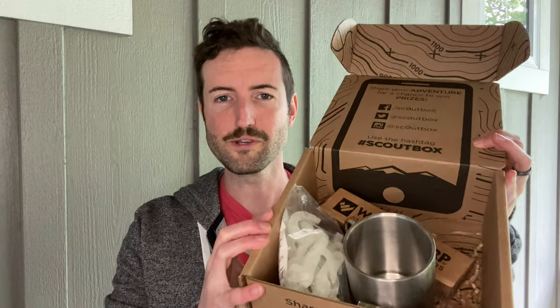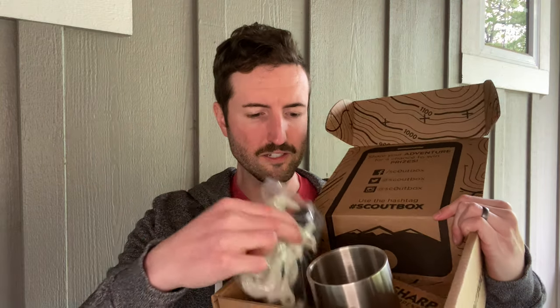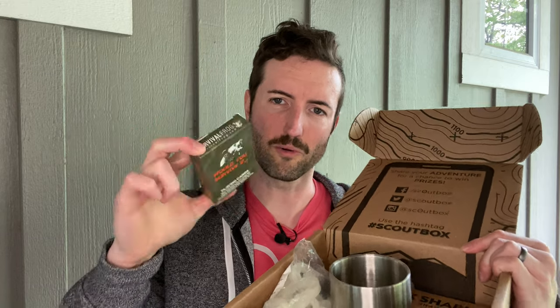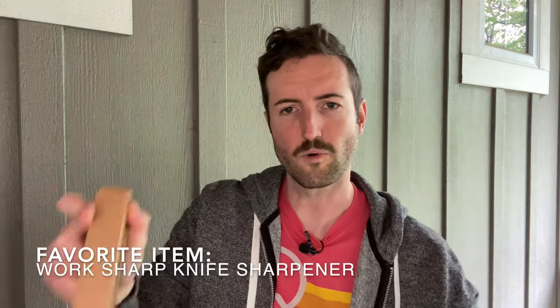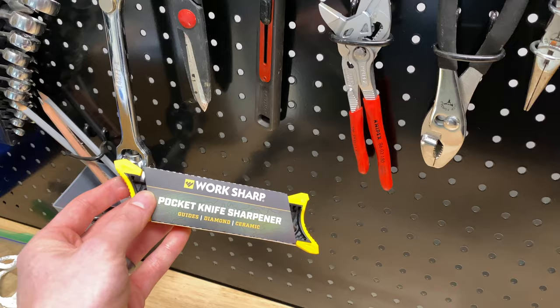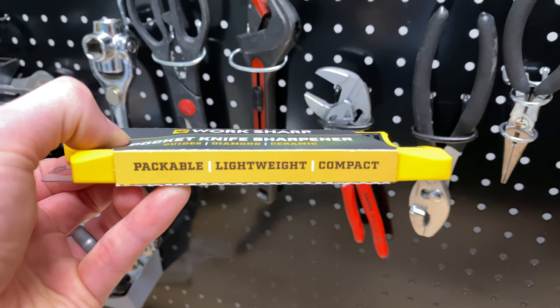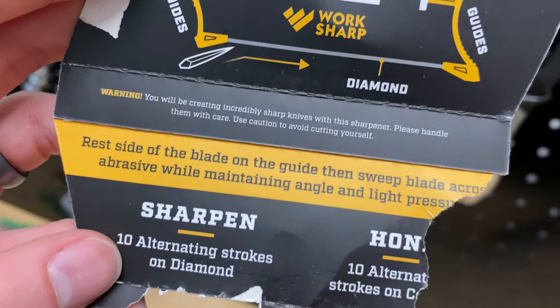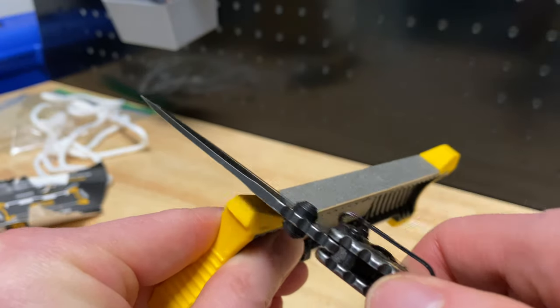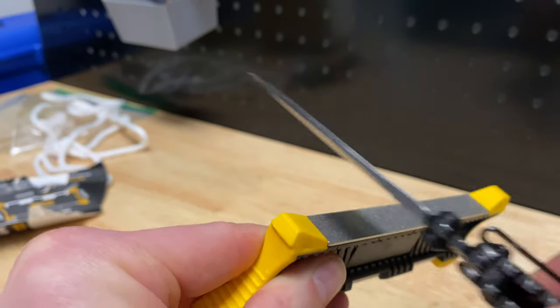Next we have the Super Fun Backyard Summer Camp Box — another box full of unique items you probably wouldn't think to purchase, like glow-in-the-dark hooks and 'Would You Survive' playing cards that are fun for kids. Two items I really love: first, the Work Sharp Knife Sharpener. You probably have a knife in your kit but maybe not a good way to sharpen it. These little sharpeners are totally awesome — super lightweight, with a side to file down nicks and little edge guides you just slide your knife over. Probably not something you'd think to buy, but once you've used one you always want it nearby.